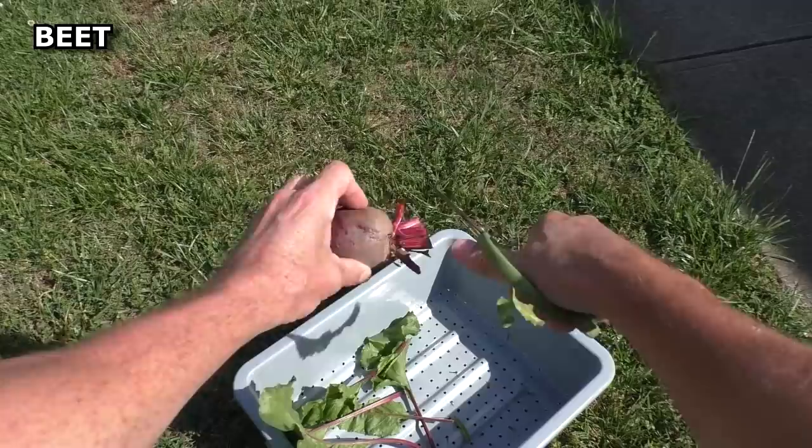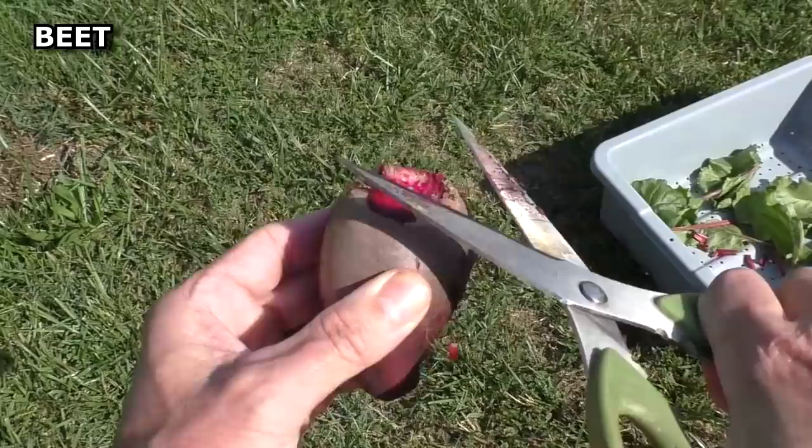Take the blade of the scissors and clean up the top.